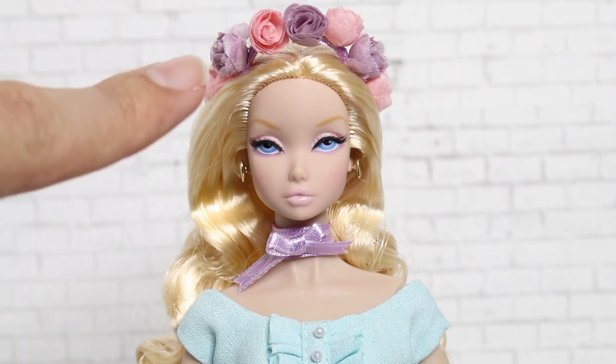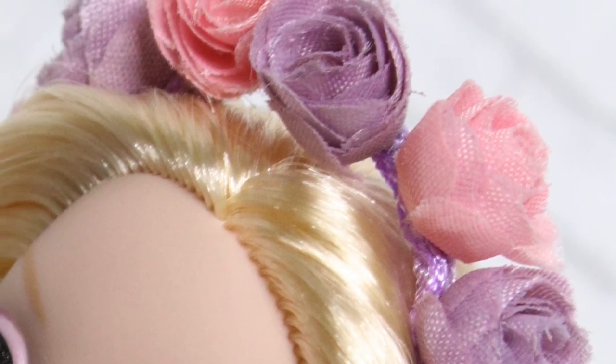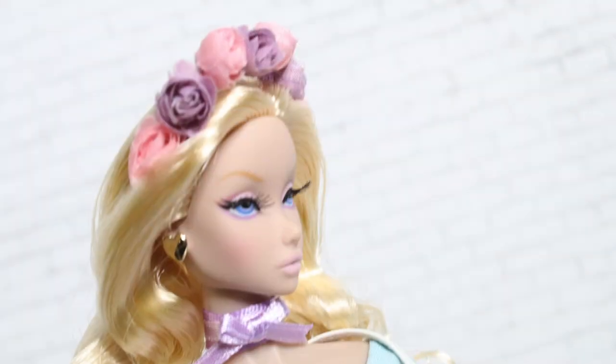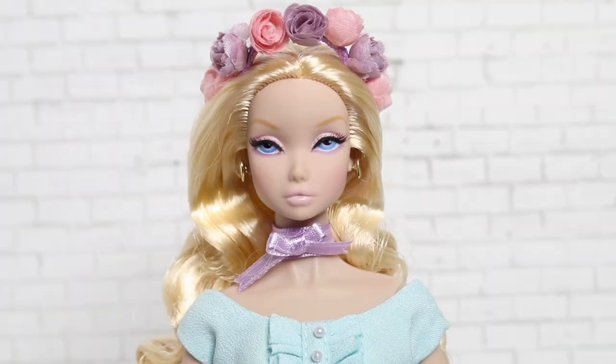One of the accessories she comes with separately — that you place on her yourself — is a faux flower crown. It looked really cute in the promos, but in person it's a little more flimsy and doesn't fit on her head as snugly as you'd like. It feels very delicate, so be careful when applying it. The little faux flowers appear to be glued onto a ribbon, so they move around and could easily pop off.